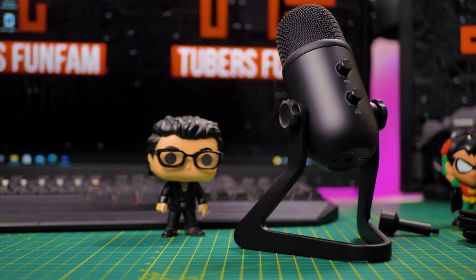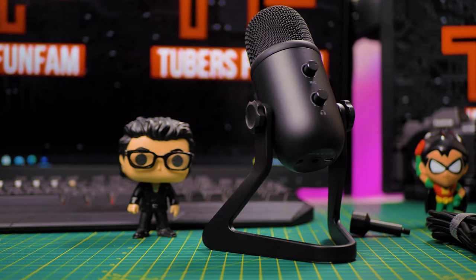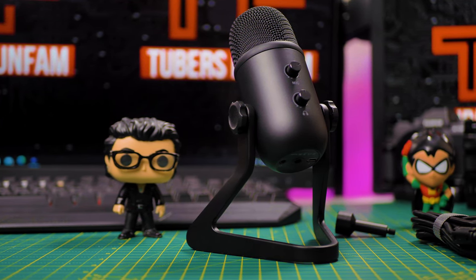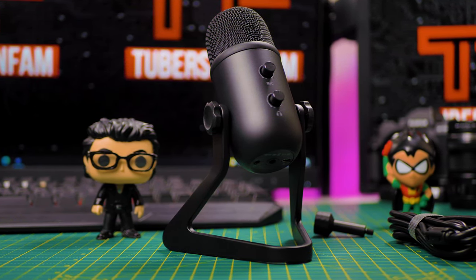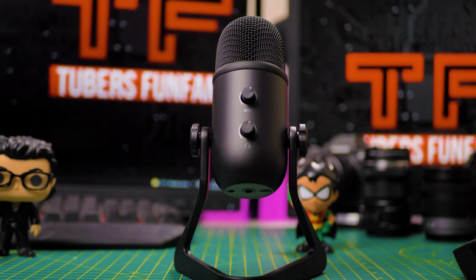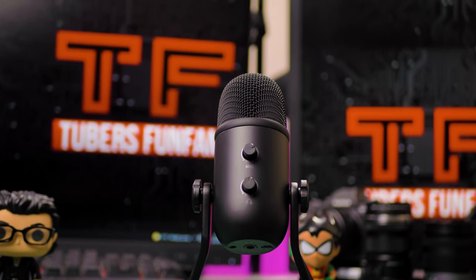The build quality is amazing. In the box, you have a USB-A to mini USB cable, one adapter to mount on a boom arm or mic stand, a desk stand, and the microphone. The microphone feels amazing — it's built to last. Its body is full metal, with a desk stand made of metal as well. It comes in black.